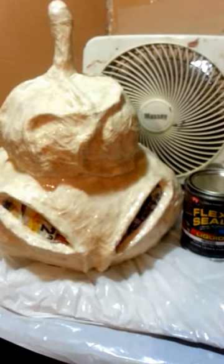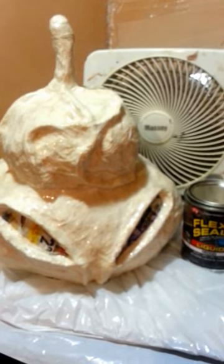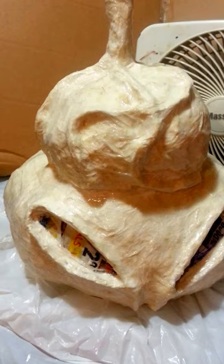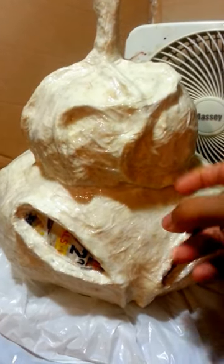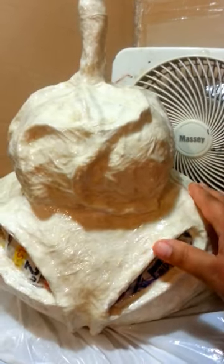This is a new technique that I developed. I saw Flex Seal and I wanted to try it out. It is the clear liquid, and I tried it on my paper mache — it's completely plastic. As you can see, it's 100% plastic, which is exactly what I wanted.